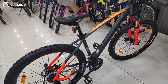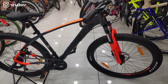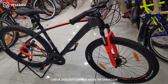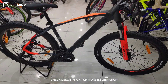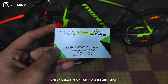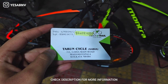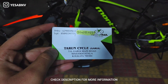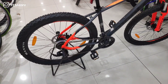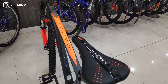So this sums up our review of the brand new Montra Mad Rock 2021 edition. Its price is approximately Rs. 19,000 and I think this is a good bicycle in this price range. If you are from Kolkata and want to buy this bicycle, don't forget to contact Tarun Cycle Garia — you will get a lot of good deals and free accessories. Don't forget to follow me on Instagram and we will see you in the next video. Till then, peace.